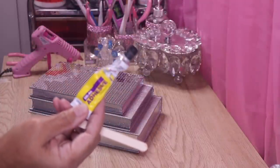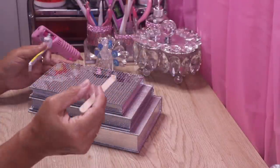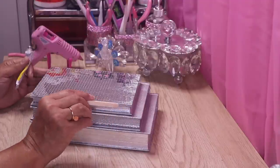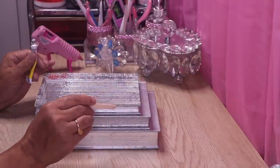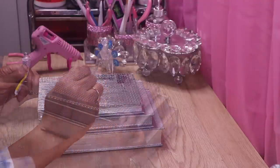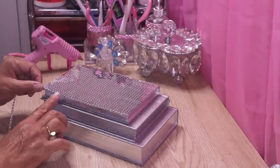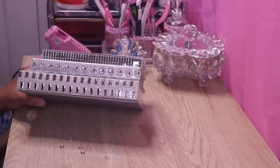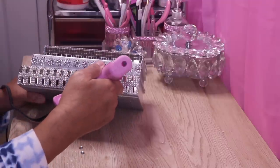I'm going to take some more Dollar Tree Fix All, open it, put some on my popsicle stick, and put some right on the edge. It's a cleaner look if you use glue rather than hot glue.